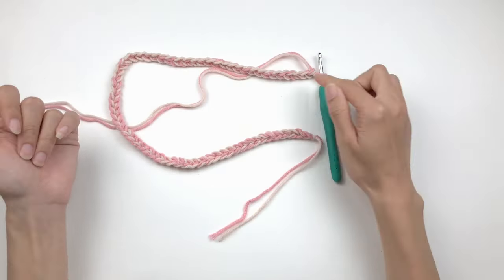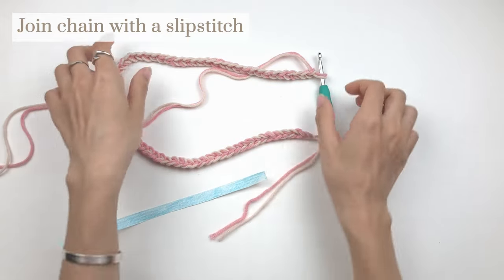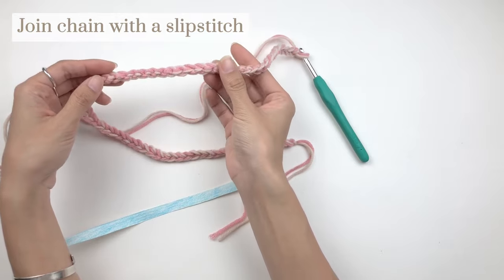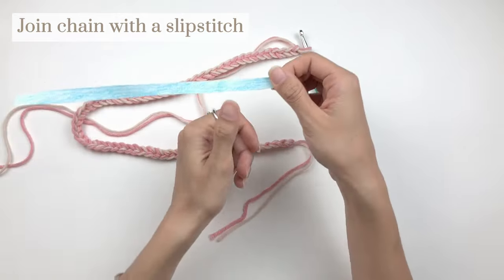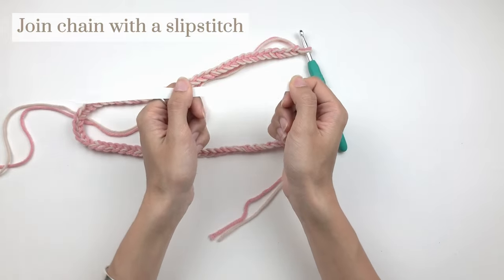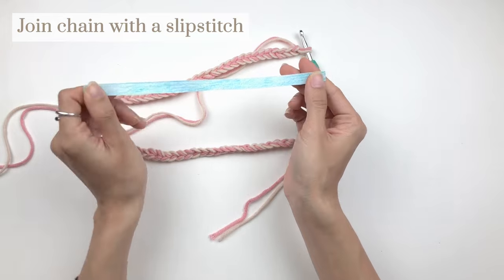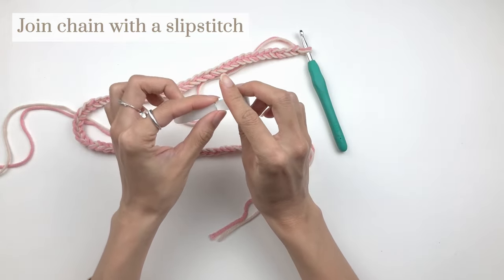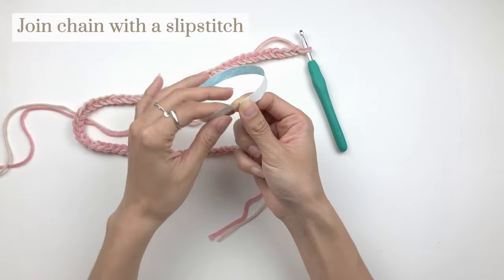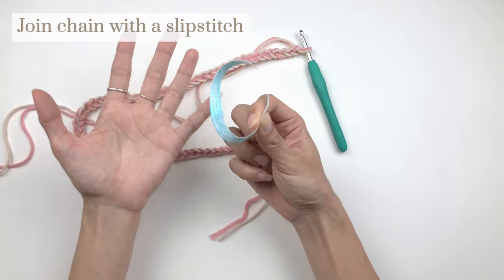Now that we have 65 chains, we're going to join the chain into a round. To demonstrate, I'll use a piece of paper so it's easier to imagine. Your chain has two sides — the front with little V shapes, and the back with little bumps. We're going to hold this end with the back of the chain facing up, and when we get to the other end, bring the ends together to join them into a perfect round. You don't want to randomly join your chain because there's a high chance it will be twisted, and there's no good working in a twisted round.